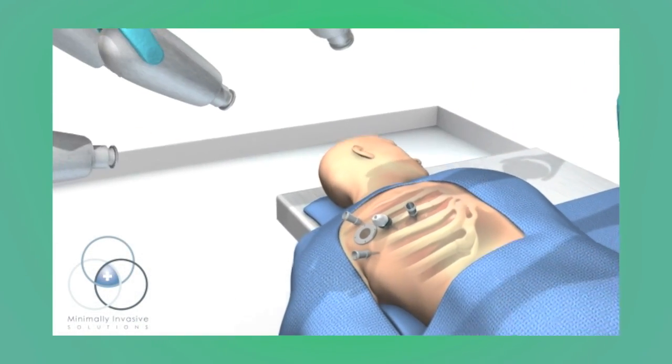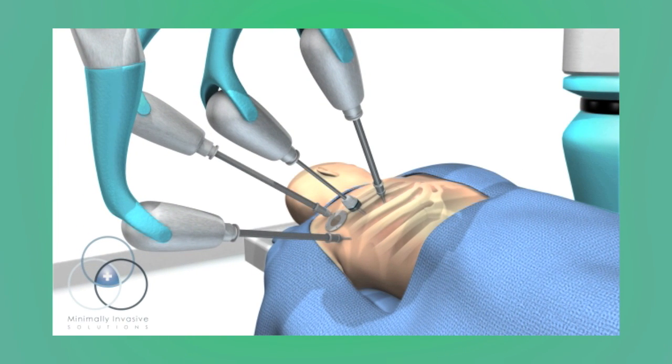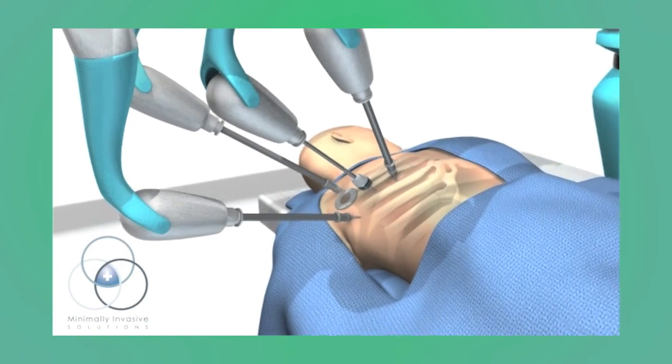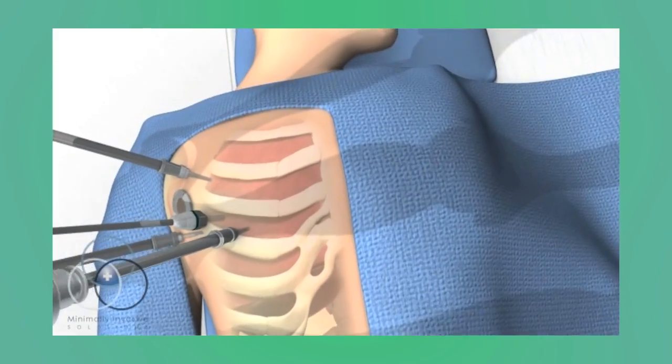The surgeon attaches the robot to the patient through thin tubes called trocars. These allow the instruments and camera to glide smoothly during the procedure.